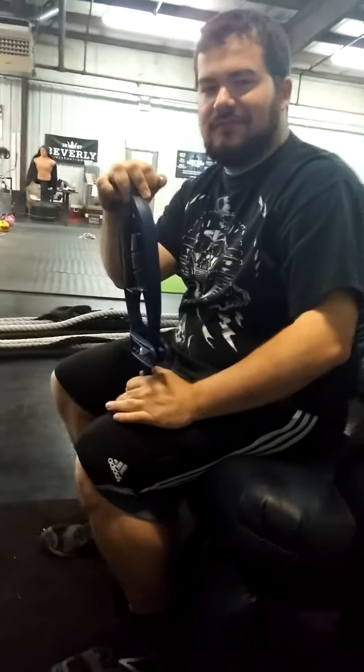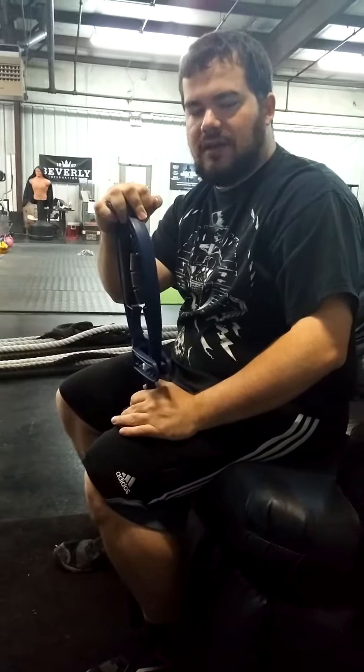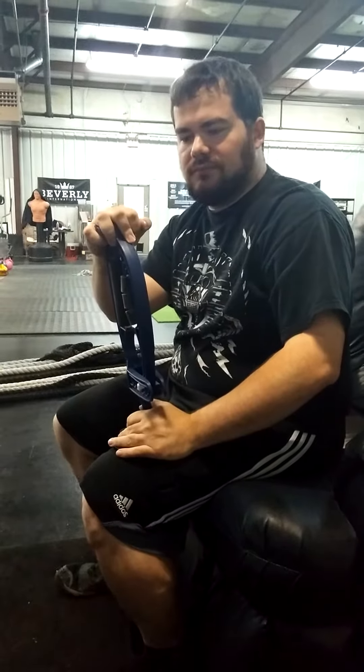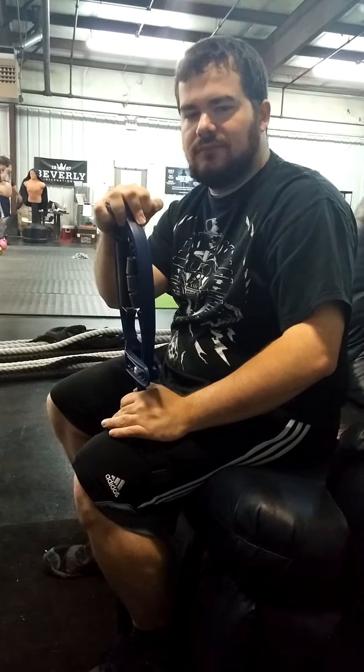All right, Logan. So when you first came here, you said that you had a little wrist issue, and when you were benching you thought maybe your form was wrong or something like that. But then we got down to seeing what could be tight and affecting your wrist.